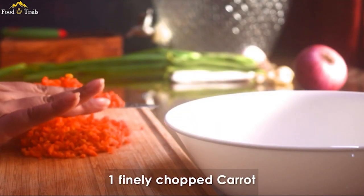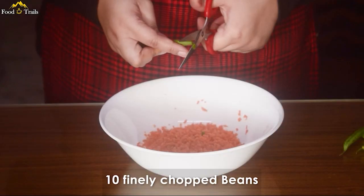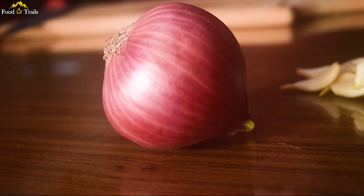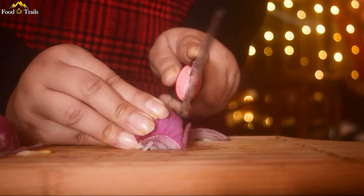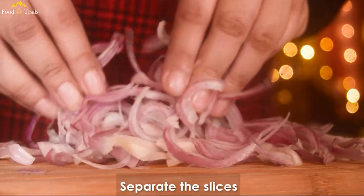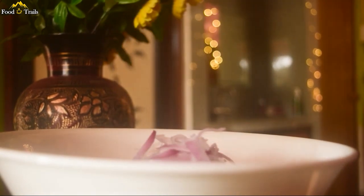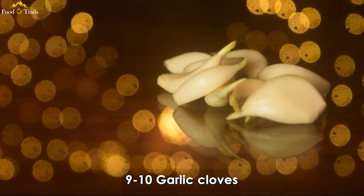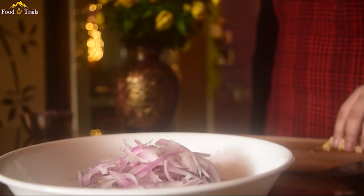First off you will need one finely chopped carrot. Then chop 10 beans. I prefer using a scissor instead of a knife for this — somehow it keeps the bean pieces firm and stiff. Take an onion and chop it finely. It is important to separate the layers like this; this will help you rolling the dough later on. Add about 9 to 10 garlic cloves, chop them as well, and add them in a bowl.